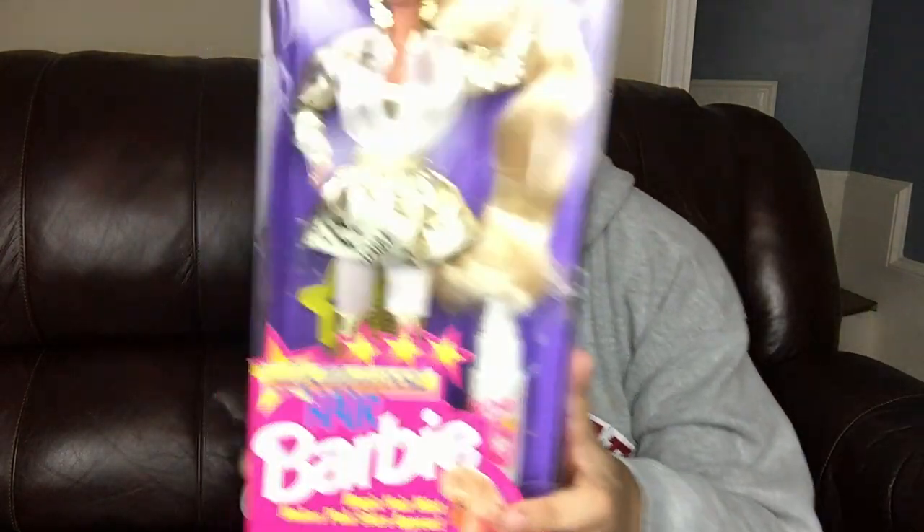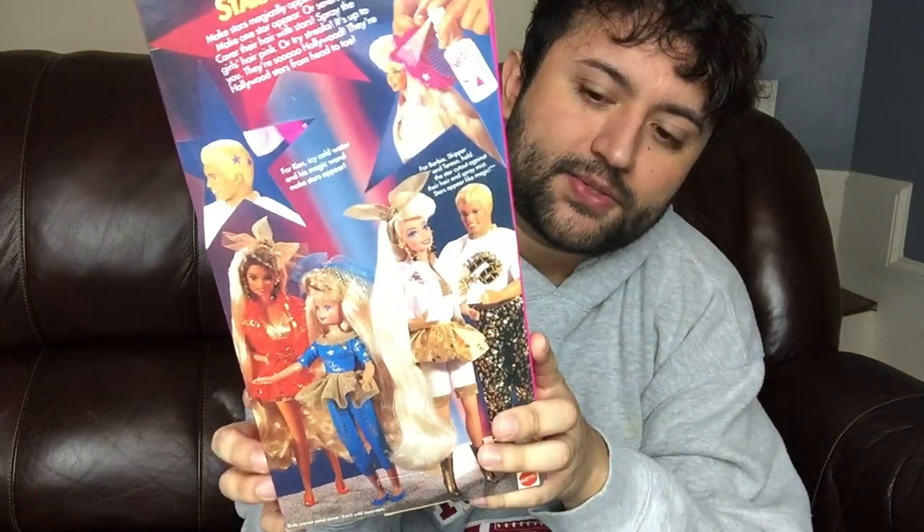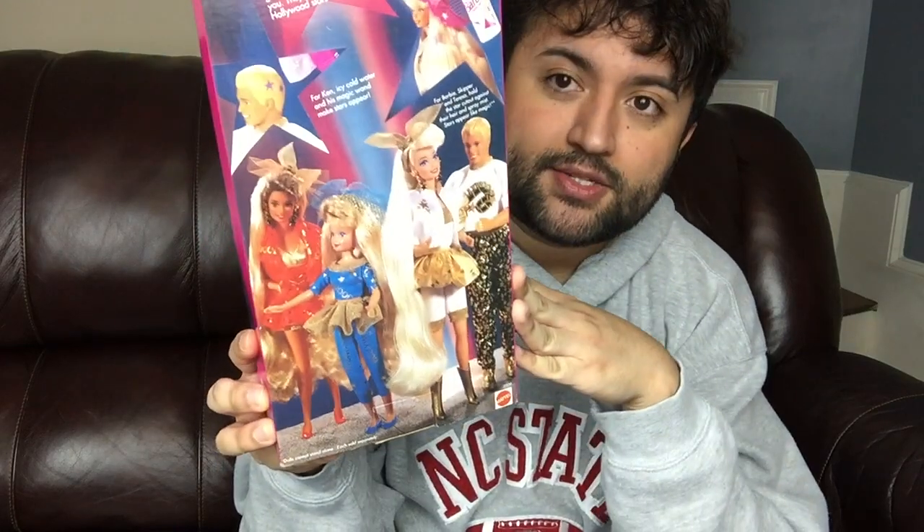She went to RuPaul's Drag Race and it was just so amazing — her outfit was sickening. One of my other friends, Jonathan, went as the 1959 original Barbie and girl, he killed it. He looked amazing. But anyways, I'm getting sidetracked. This is the Barbie. And as you can tell, there's no Christy, which is really sad. It's just Teresa, Skipper, Barbie, and Ken.